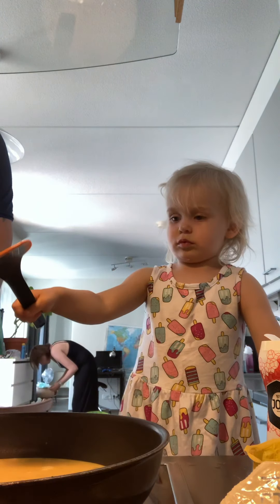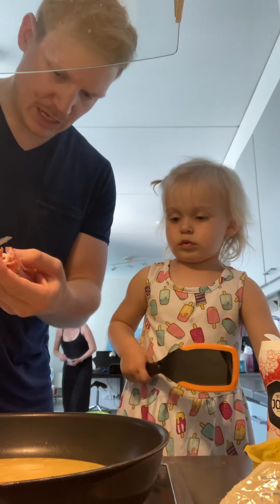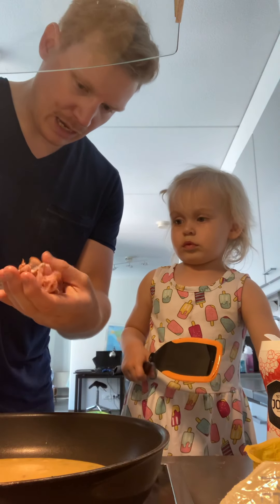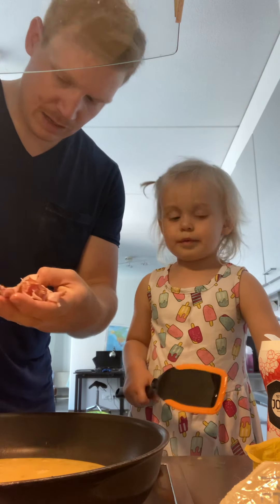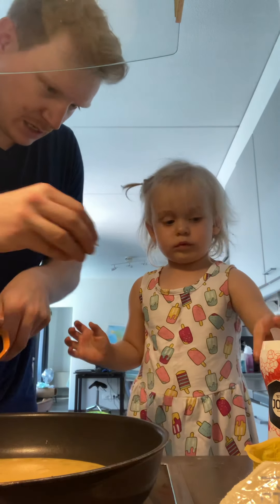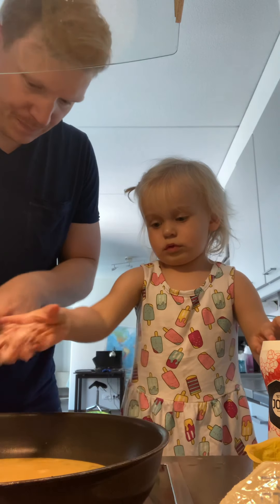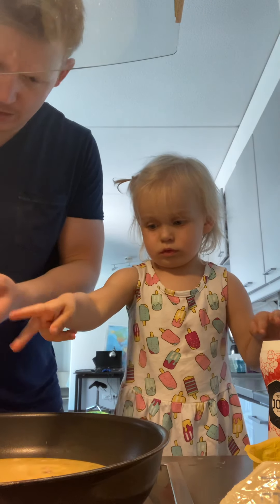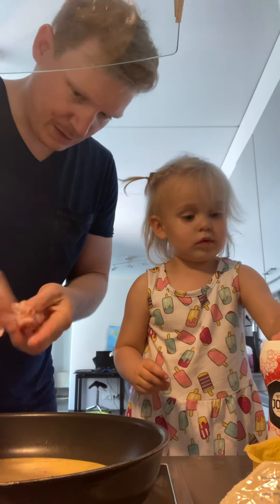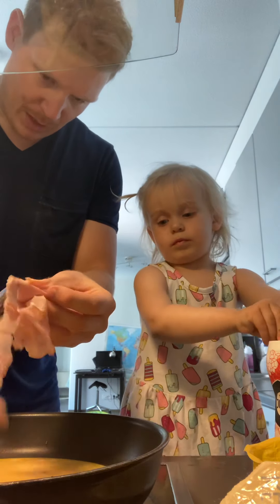A couple slices of ham — let's chop it up with scissors. We'll give some pieces to Lily. Lily, take some ham and put it on there. Nice! Now let's move it around and chop up the rest of our ham.